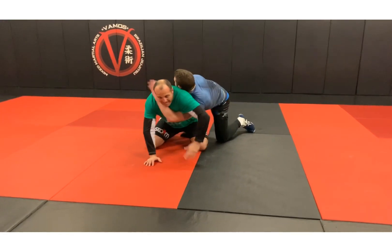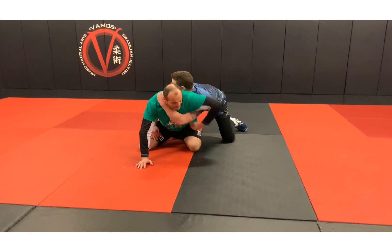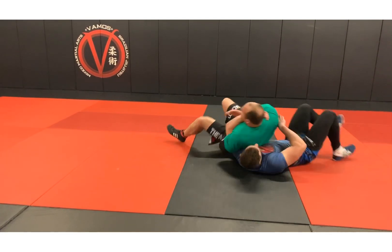In the previous video, I chopped, I sat in, and sat up. Let's do the last one — so I chopped, I sit in, I sit up, I get my reversal.